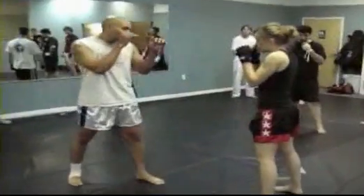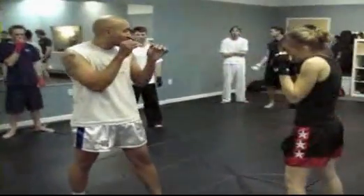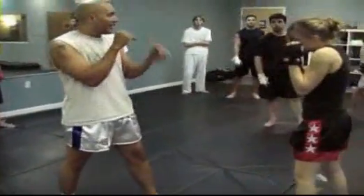She throws her jab and I'm just going to parry it — so jab, parry. All I do is slap it out of the way. I don't want to see big blocking movements.